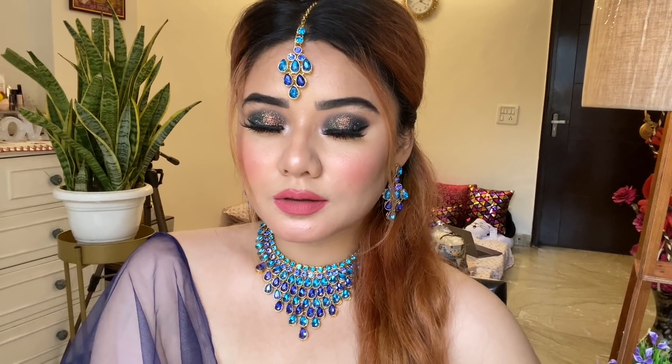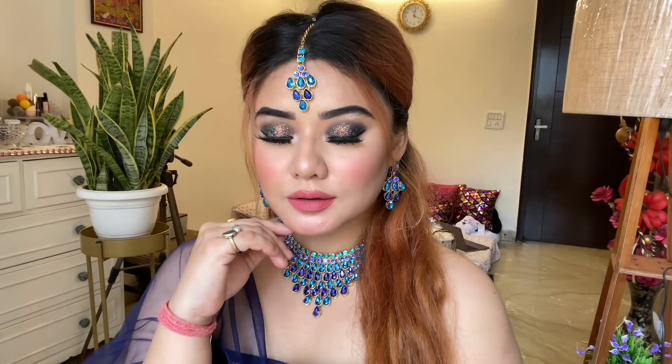How do you feel about today's look? If you like this look, do like, share, comment, subscribe, and hit the notification bell. I will see you in my next video. Bye bye!